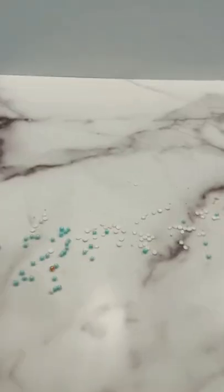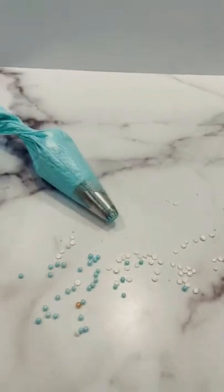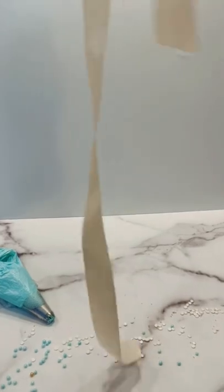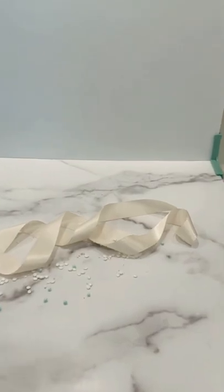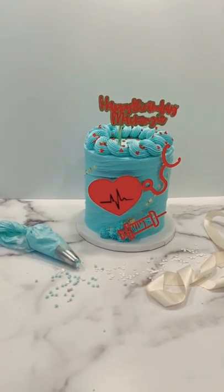I sprinkle them out and then add different stuff. Today I had some buttercream left in a piping bag and some ribbon. It's always nice to add something soft like some cloth, a ribbon, or even a dish towel.